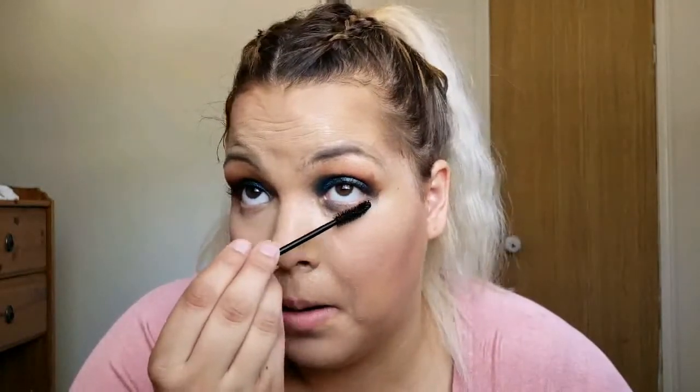Next up I'm going to do mascara and I'm going to use this Wander Beauty Unleashed, which was in this month's BoxyCharm. Now the lower lashes — I don't even know if I'm touching my lower lashes. This side I can feel them. I don't want to mess it up too much.